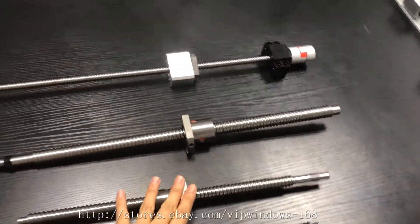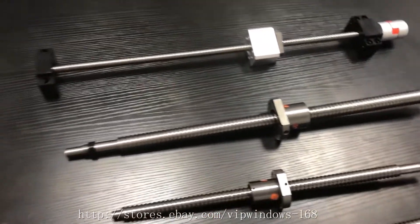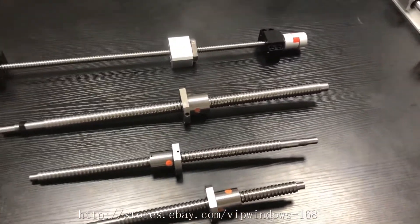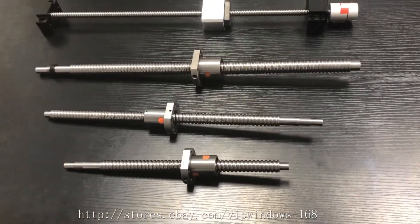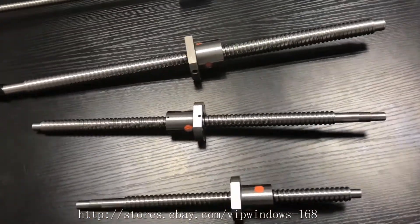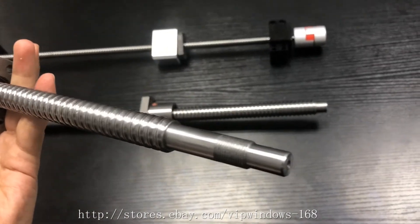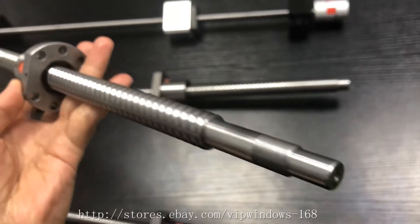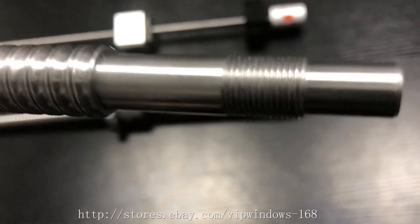The second key point is about the accuracy of end machining. We at Fast2Buy offer free end machining when you order a ball screw on eBay or on our Fast2Buy website. The accuracy of end machining can reach 0.001 millimeter. You can see it's very nice. We have tested this before.